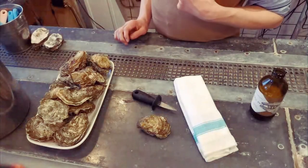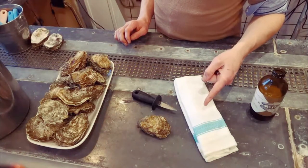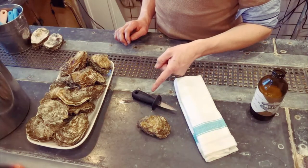When opening an oyster at home, one needs a tea towel, your oysters, and your shucking knife.